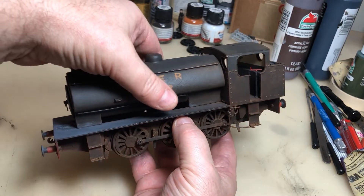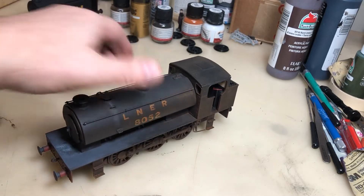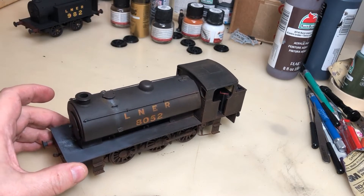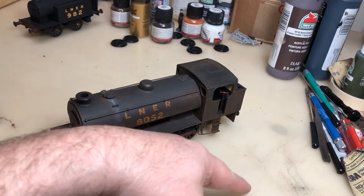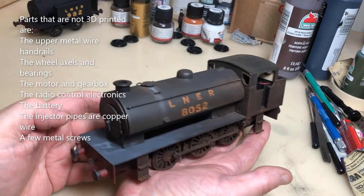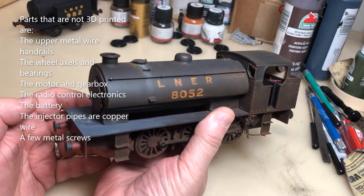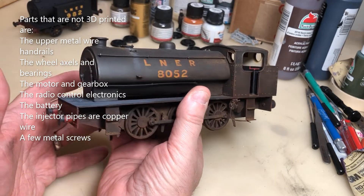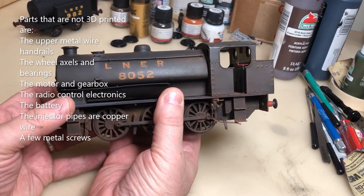The vast majority of this model has been created using a filament printer, which deposits filament onto a surface and keeps building it up slowly. It is made of various different parts. There are a few parts that were made on a resin printer, but the vast majority was made using a simple filament printer.